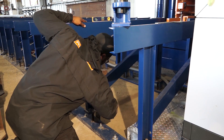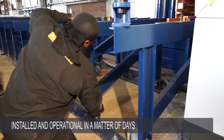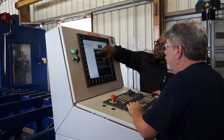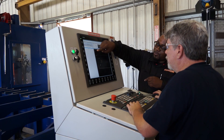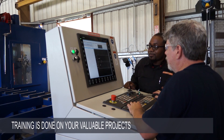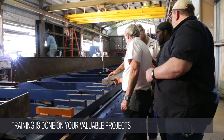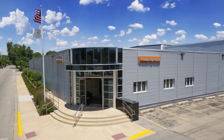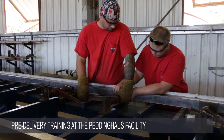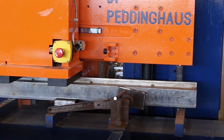The Avenger Plus can be installed and operational in your plant within a few days after delivery. Our intensive on-site operator training program ensures a smooth transition to automated fabrication, while completing your valuable projects as we train. We also offer optional pre-delivery machine training at the Peddinghaus facility for those customers with specific requirements.